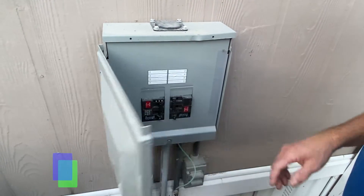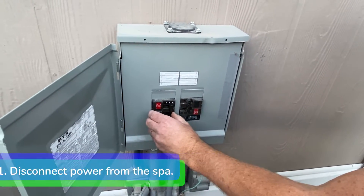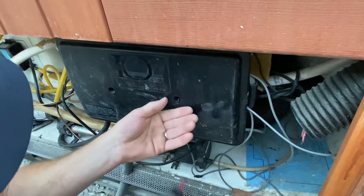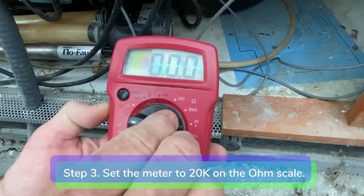Step 1: Disconnect power from the spa. Step 2: Remove the equipment door and control box lid. Step 3: Set the meter to 20k on the ohm scale.